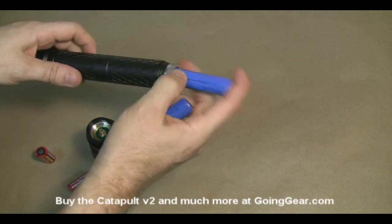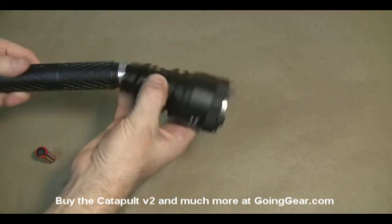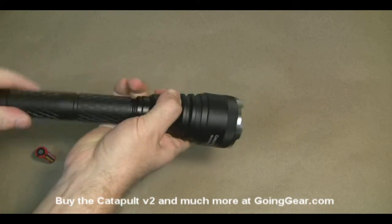We're going to put the batteries back in and put everything back together, then take it outside and see how it does.